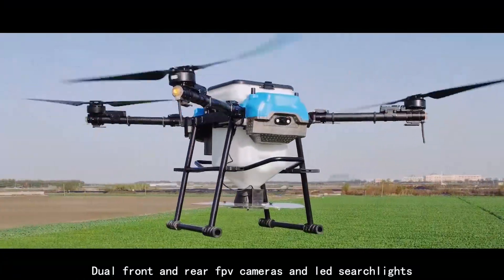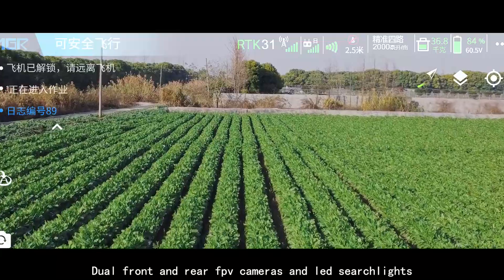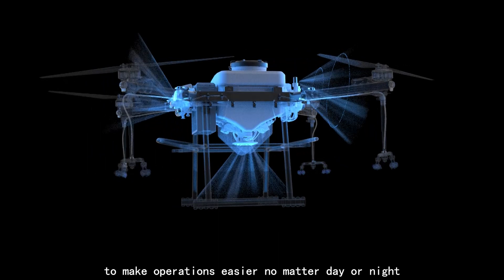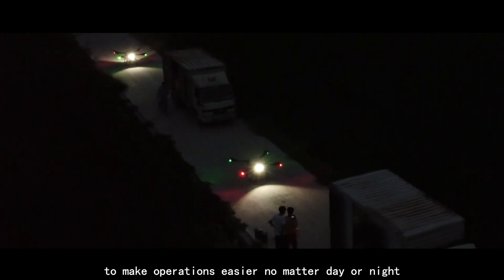Dual front and rear FPV cameras and LED search lights, together with 3D obstacle avoidance radar, make operations easier no matter day or night.